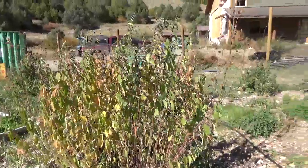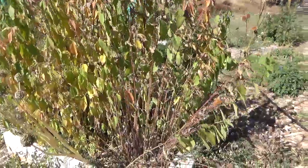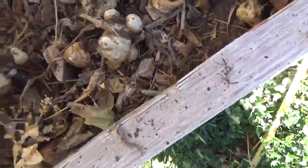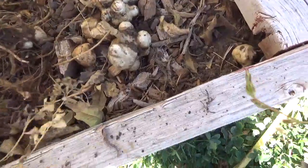Let's talk about Jerusalem artichokes. This is one of many areas of Jerusalem artichokes we have. In some of the areas there are so many that the ground has risen. These babies are easy to harvest and you want to harvest them as you eat them. You can eat these babies raw — they taste a little bit like a water chestnut.